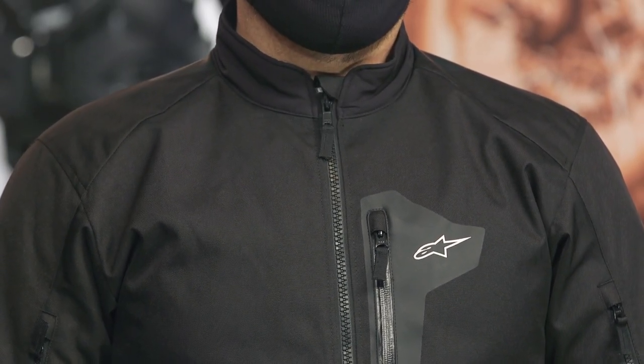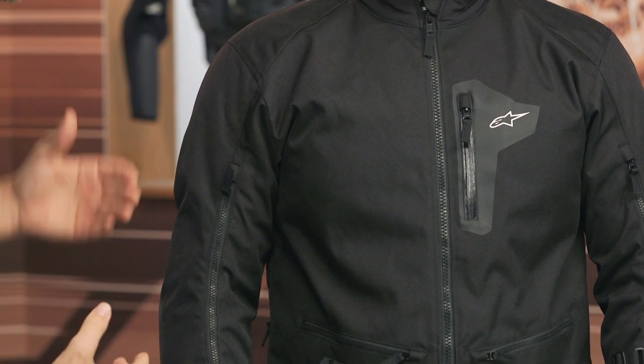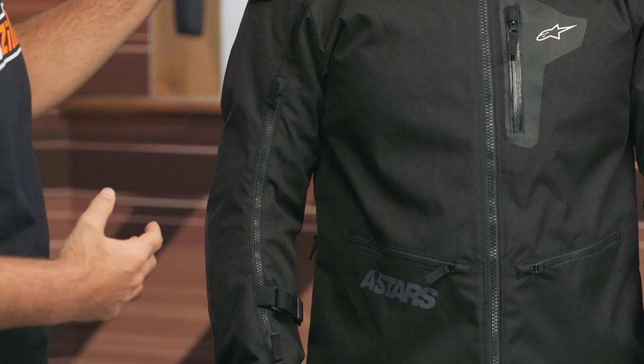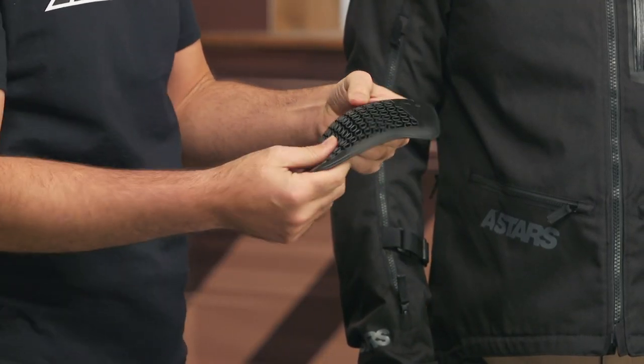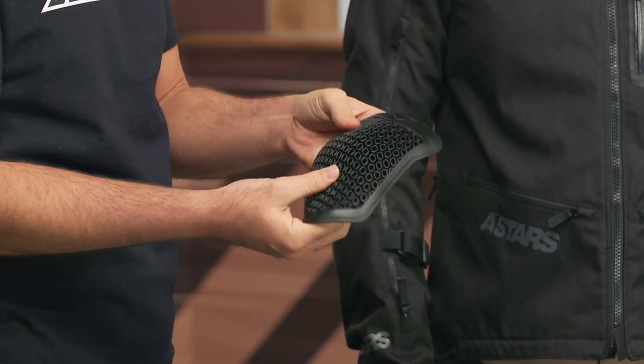There are some changes between the XT and the R version. On the R, the sleeves could be completely zipped off, really aimed at those wearing the R over a standalone armored rig. The XT has built-in protection: CE Level 1 Nucleon Flex Plus armor in the shoulders, elbows, and knees. This is that really soft, supple armor from Alpinestars — flexible and comfortable, CE Level 1 protection, but nice and thin, so not overly bulky.